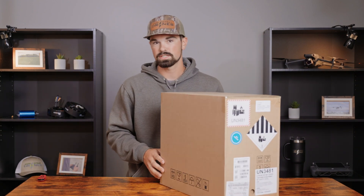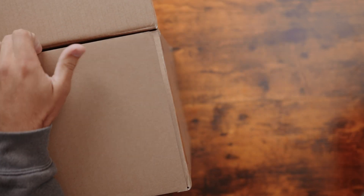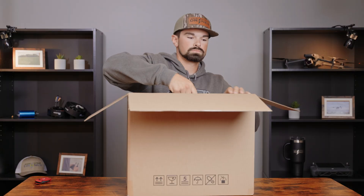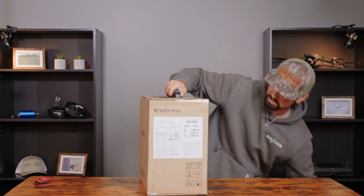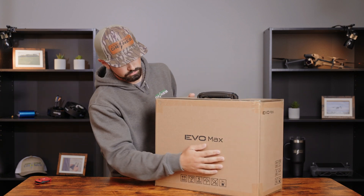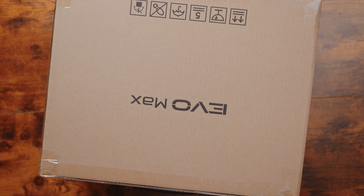So this is the box you're going to get. Set the big box to the side here, got your Evo Max on the front. Set that down and then cut it open at the top.